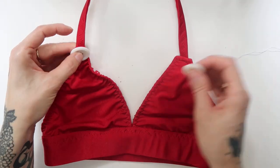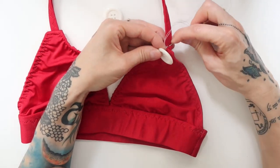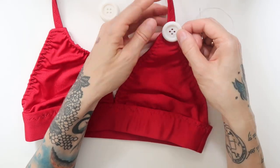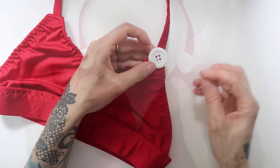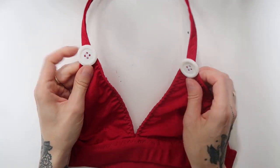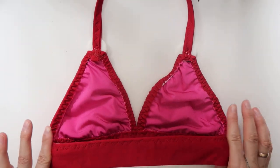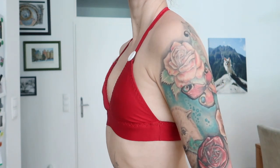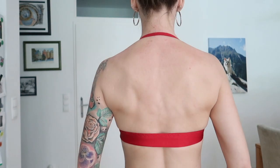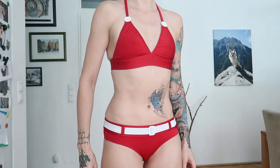I sewn on the top of the triangles two big white buttons to cover the transition between the end of the triangles and the straps, since the straps were narrower than on the first bralette. Once I was done, my bralette was finished, and here we have the finished second bikini.